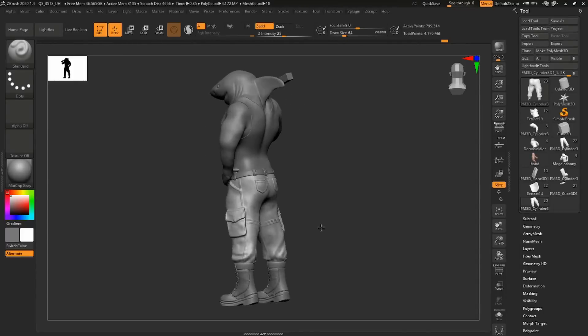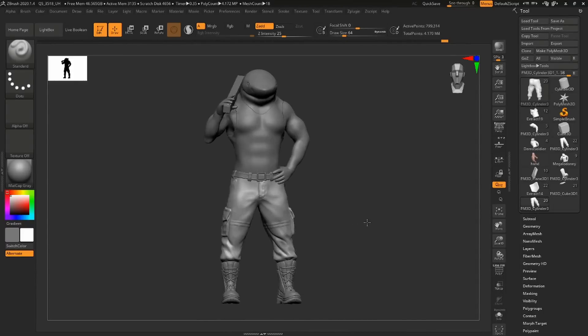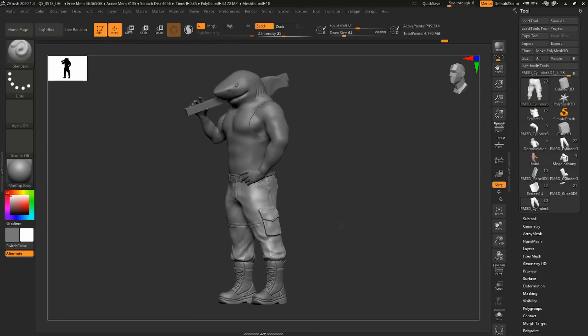If you guys enjoy this kind of content and enjoy me doing more sculpting, I'm actually working on a Megalodon at the moment — he's a work in progress. There's lots more work I need to do to complete him, but it's going to be awesome and I can't wait to share it with you. If you want to know more about sculpting or how I'm progressing in my self-teaching methods, please let me know and we can do a follow-up video in a couple of weeks or months.